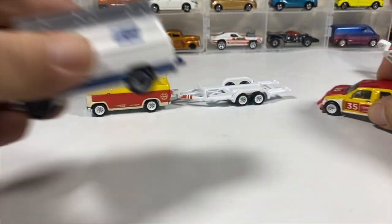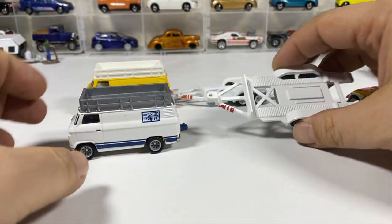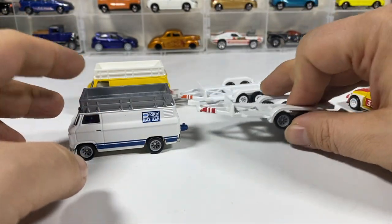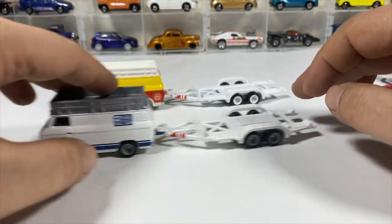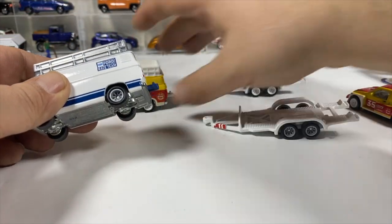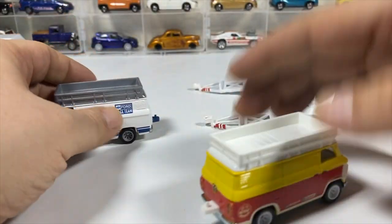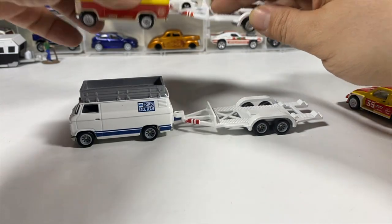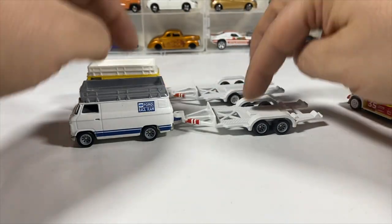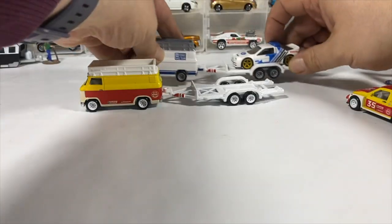I got the other Rally Hauler — it's called Race Team Delivery. I want to see if the trailers are exactly the same. It has different color wheels on this one. It seems maybe a little better but it could be my imagination. They look the same, which makes sense since it's obviously the same tooling.